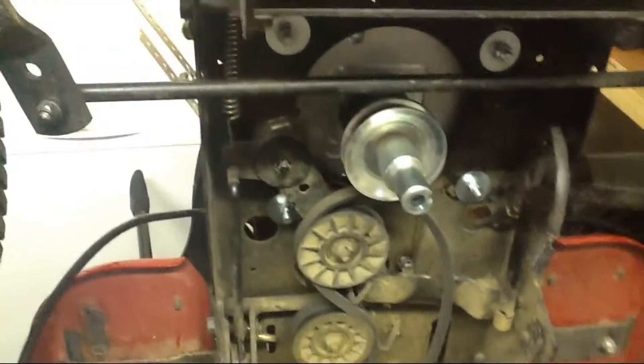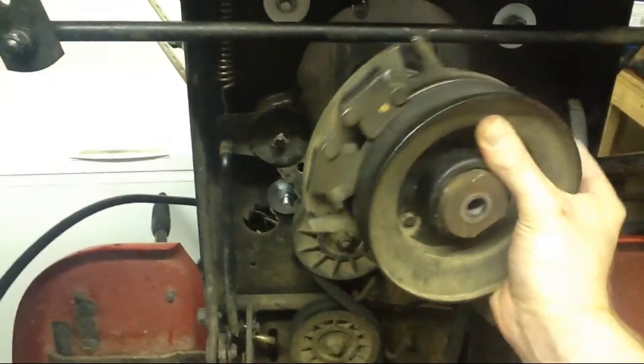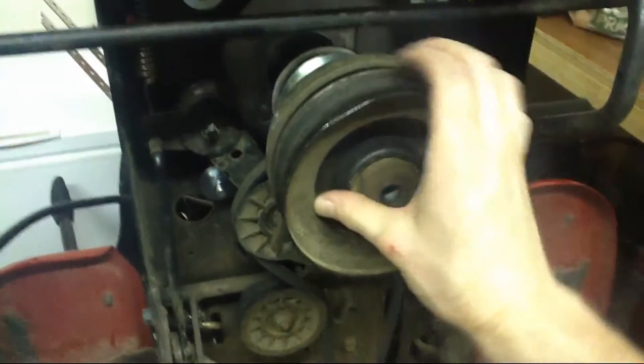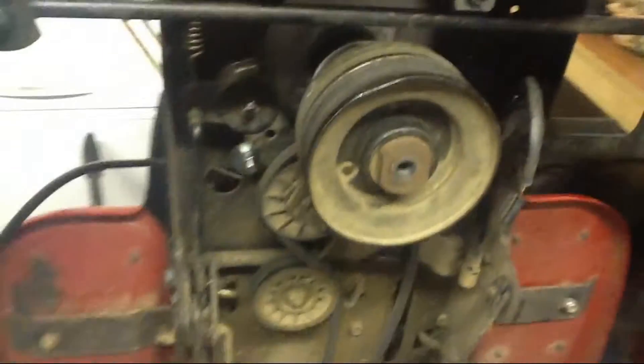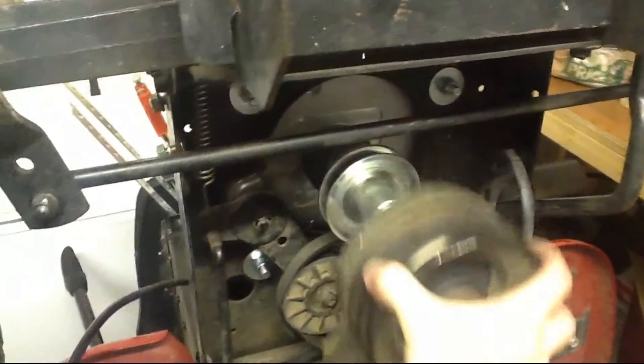And then there's another pulley that works the blades. This is an electric clutch with a pulley on it. Let me see if I can put this on here — this guy is big. There we go. I need to spin that around until it catches, and there we go, that guy's on. I'm going to need to take that off because I didn't put the belt on the other guy, but you see how that works?